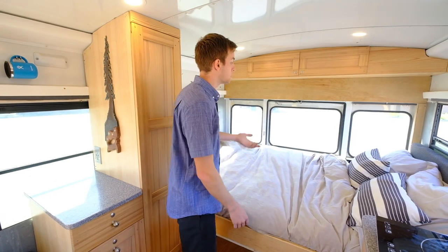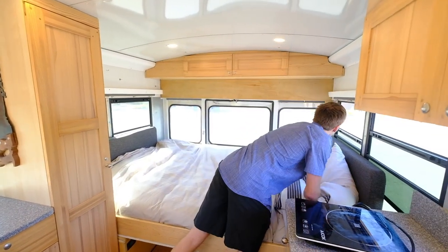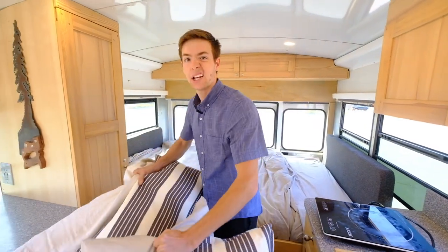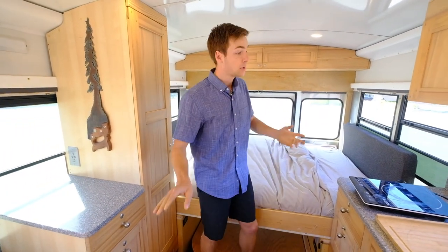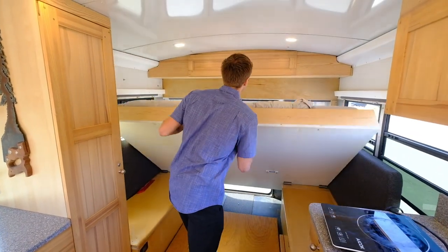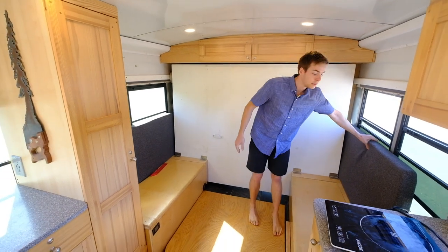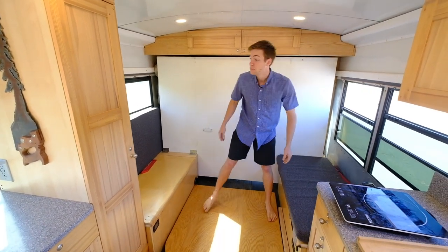I'm six feet tall and my significant other fits in here really well too. Besides just having a bed, I can transform the space. If I take the pillows off and put them on a table, I built it as a Murphy bed — so my bed will fold up and I can walk on in, cushions fold down, and there are nice bench seats.